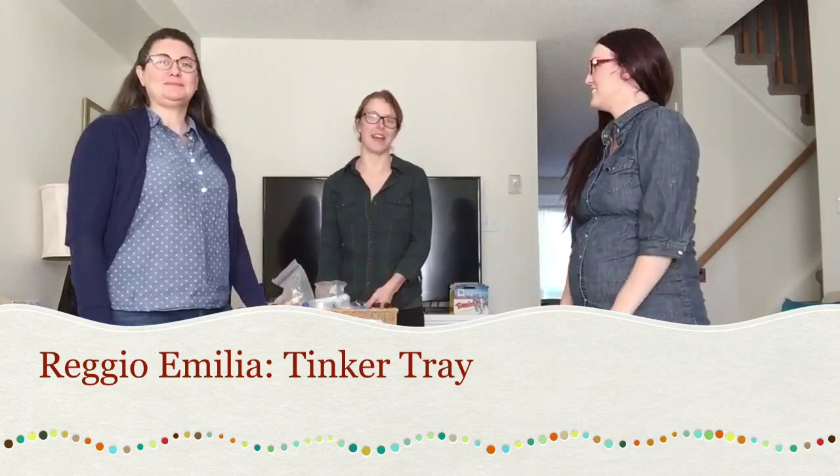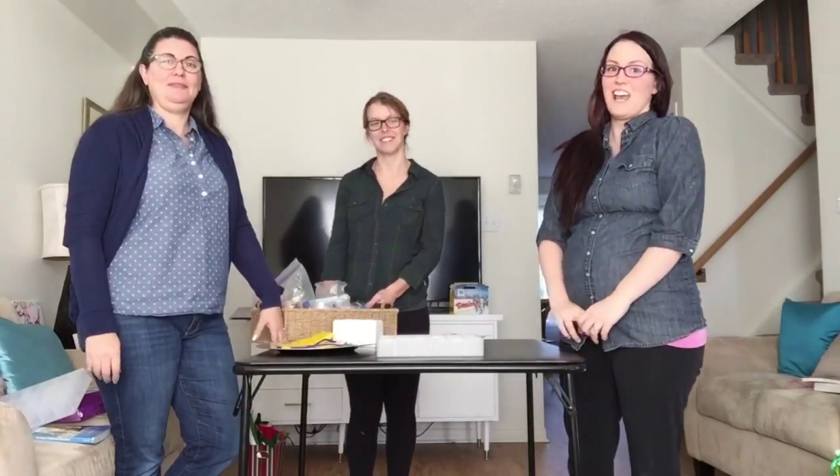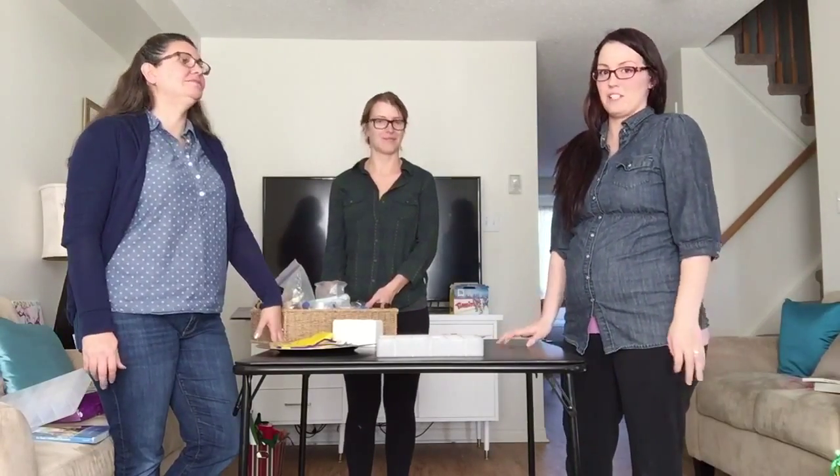Hi there, my name is Victoria. Hi, I'm Elana. I'm Sherry. And today we're going to make a tinker tray using open-ended materials.